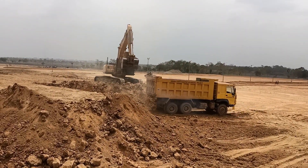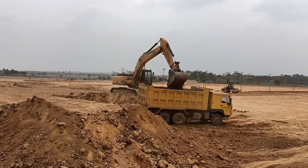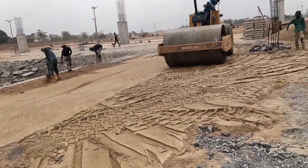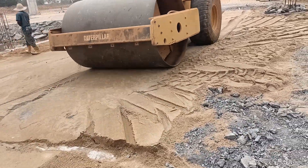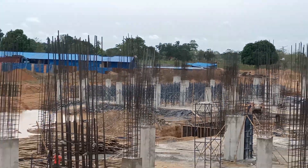Over the years, design and construction methods of buildings have evolved. The evolution has led to many options of design and construction methods of various structural components, just like the Hulu slab. Hi, welcome to Construction Point. I am Oshibe and today I shall be showing you how to produce a Hulu slab. Stay tuned.